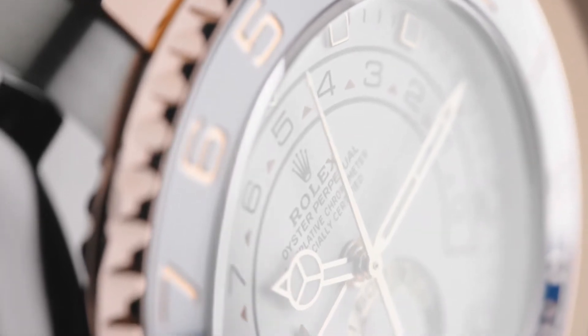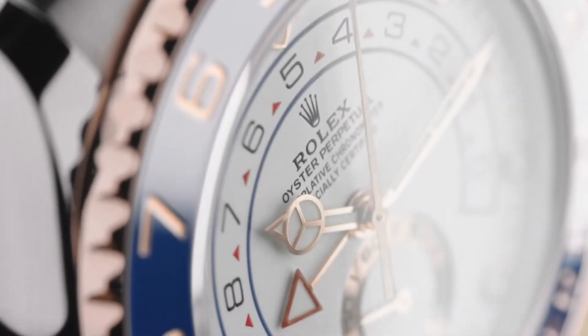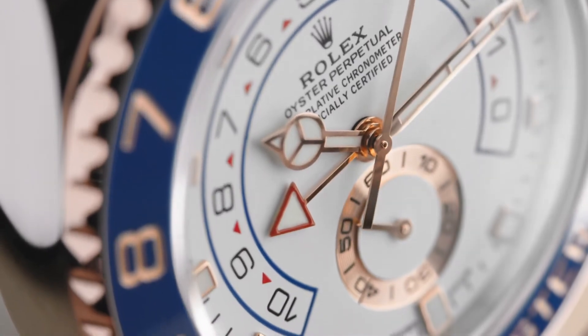A countdown timer, which can be set for a duration of 1 to 10 minutes, allowing skippers to perfectly time their starts on the water.